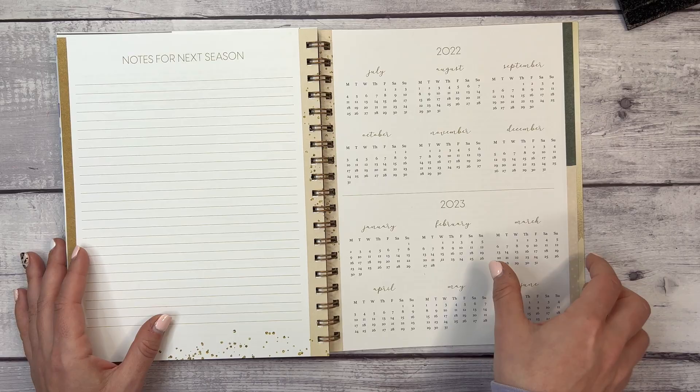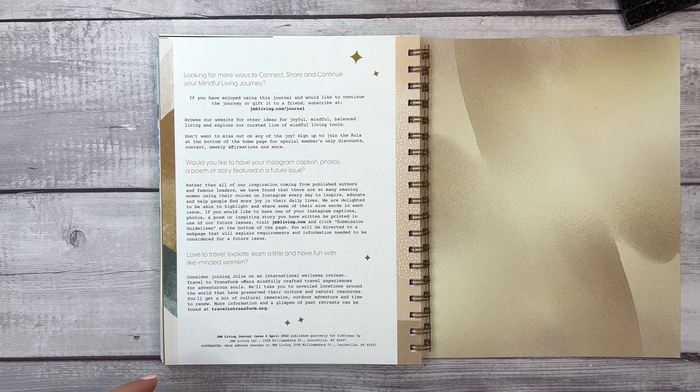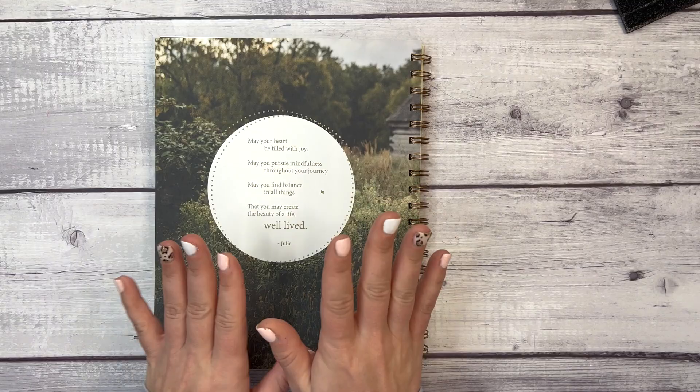Now we have notes for next season — summer, which will be July, August, and September. There's also a 2022 calendar and a 2023 calendar, as well as information on how to connect with other members of the JMB Living community in your mindful living journal.